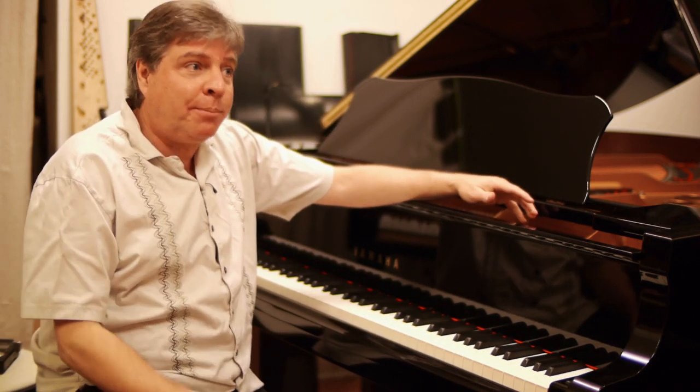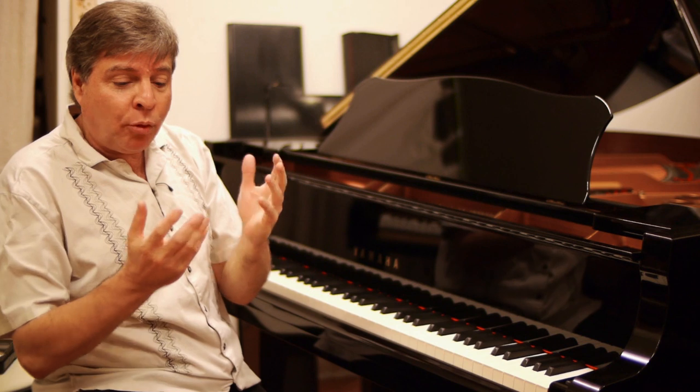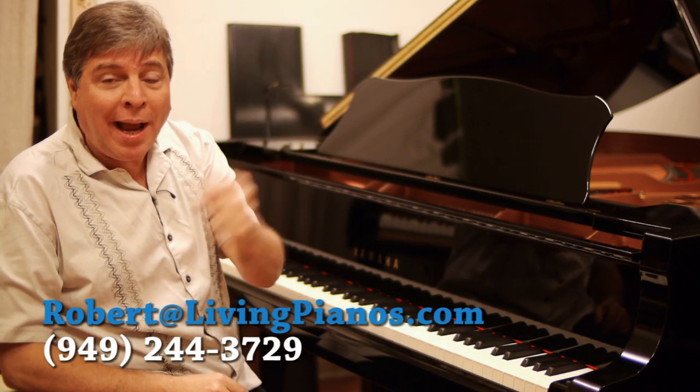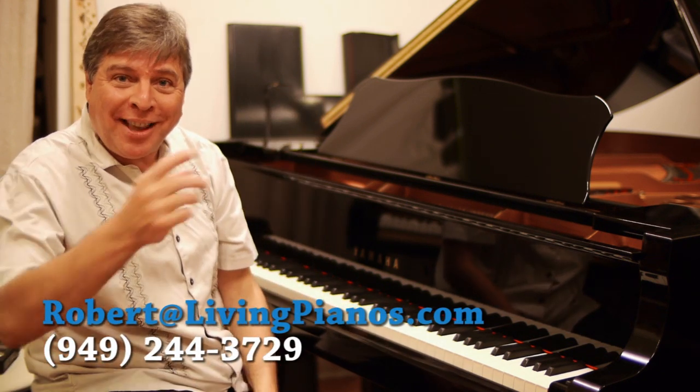I feel very fortunate that in this type of practice you can actually get real consistency where you will not miss any of those leaps. I'm very interested in how this works for you — try it out and contact me, Robert, at LivingPianos.com. Thanks for joining me.